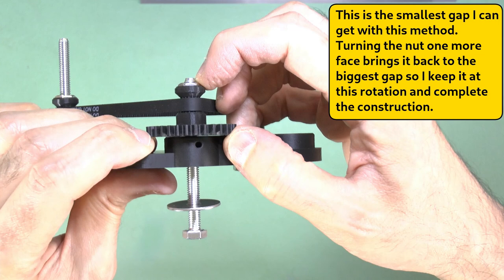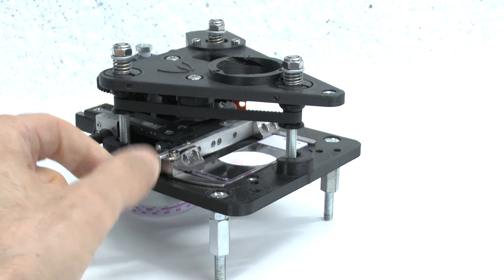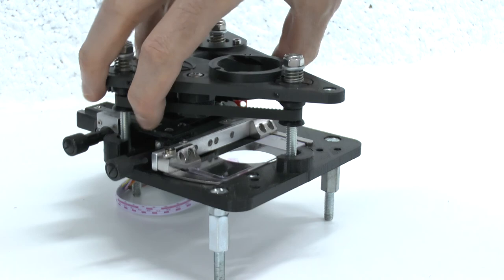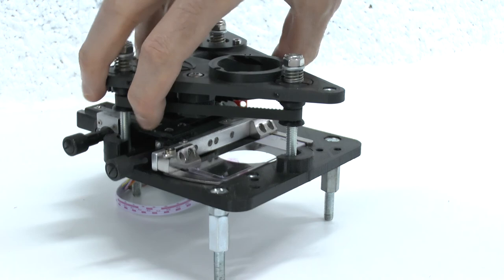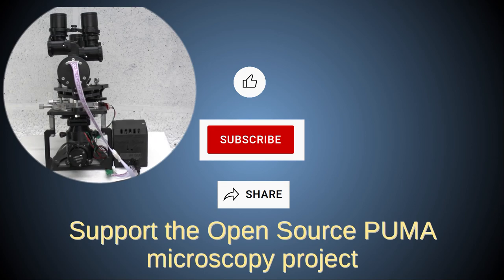Your Puma Z-Stage should now be working well as intended, and you should have all the knowledge you need to keep it that way. In a future video I'll show you how to attach additional functional items to the Z-stage, such as a mechanical XY slide holder and a stepper motor drive and limit switch system. If you liked this video, please give it a thumbs up and support the open source Puma project by hitting the big red subscribe button. If you have social media accounts, please also share this video using the YouTube share button. Thanks for watching.